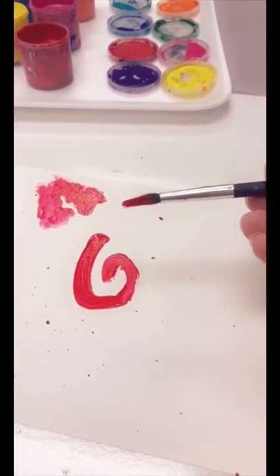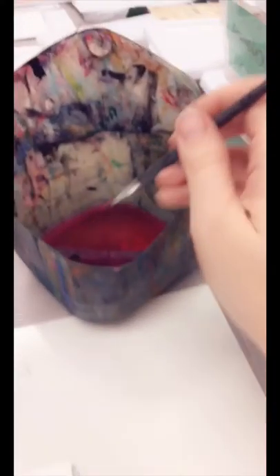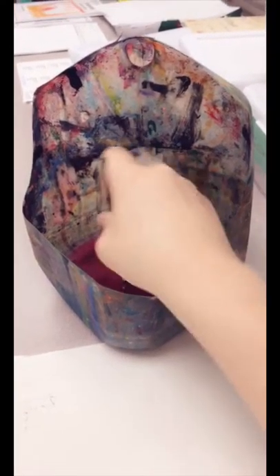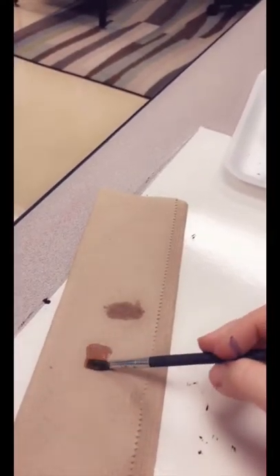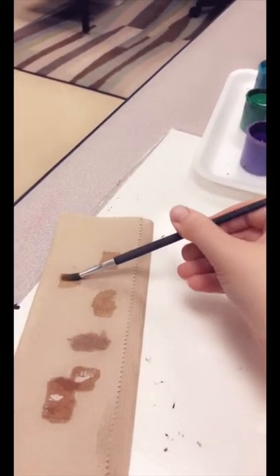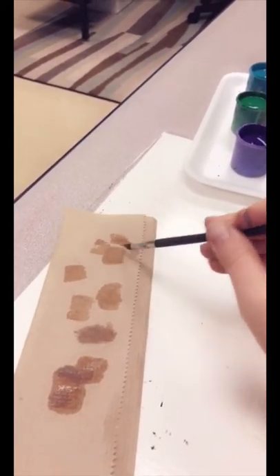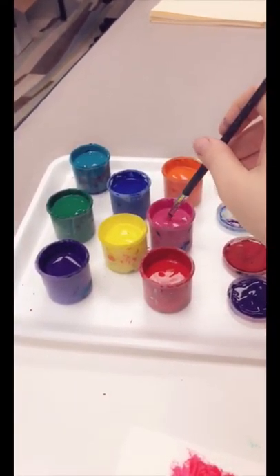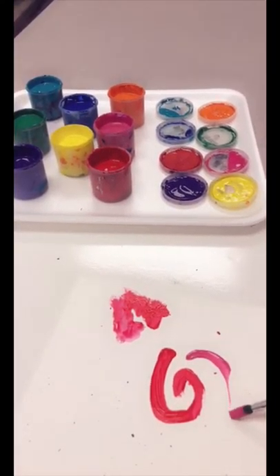When I want to switch colors, it's very important that I wash my brush and dry it. I'm going to put my brush in here and tap on the bottom of the water jug to get all the paint out. I'll let the extra water drip off and then use my paper towel to really dry my brush off well. Once my brush is really dry, I can go ahead and switch colors. If I do not do this, my colors will get all gross and yucky.